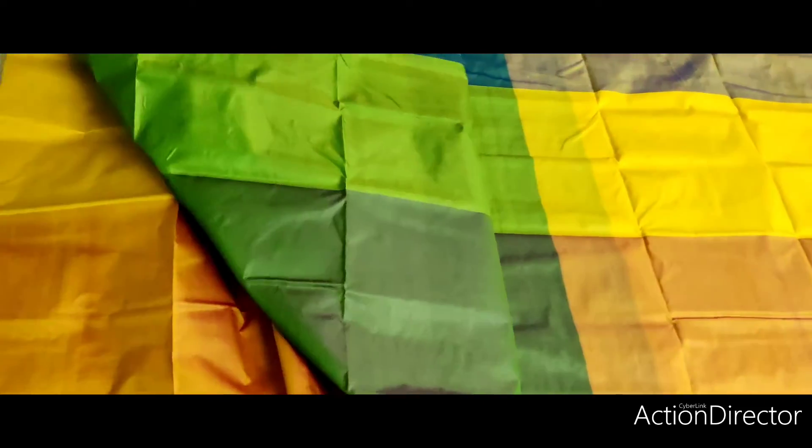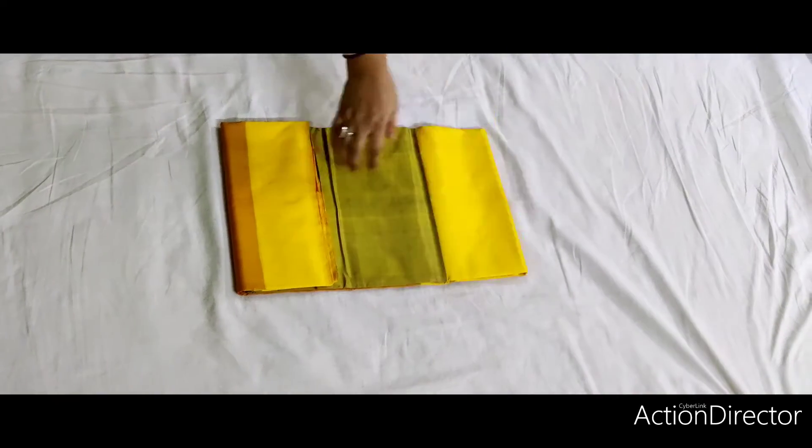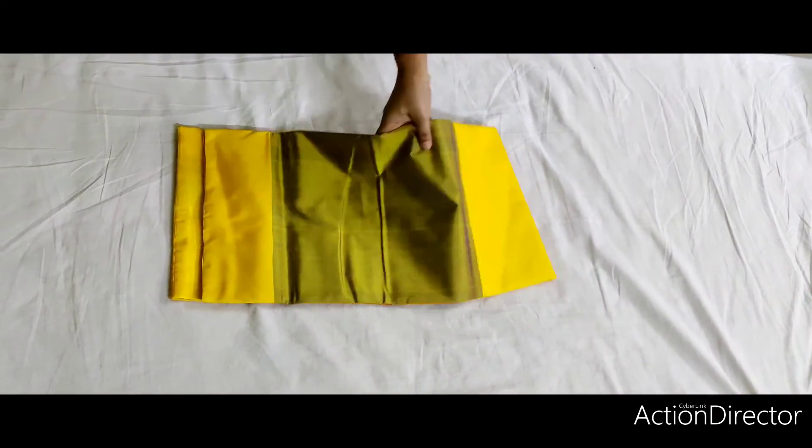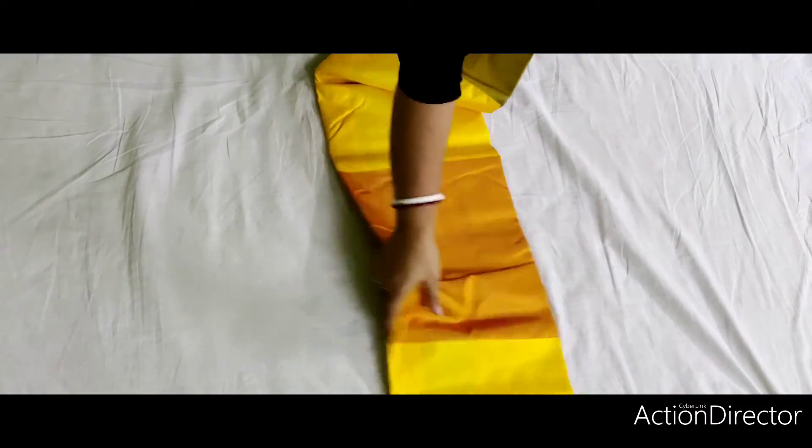We have a blouse piece with a black piece. This one is very thin, clean.